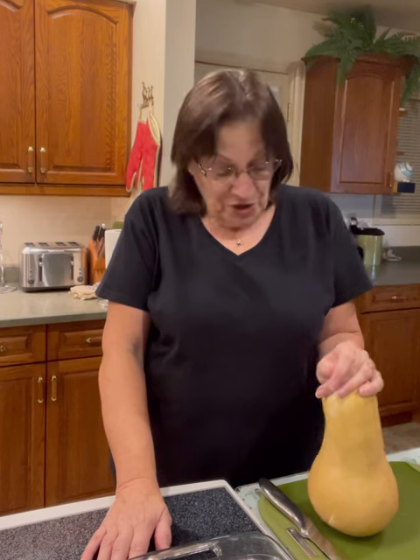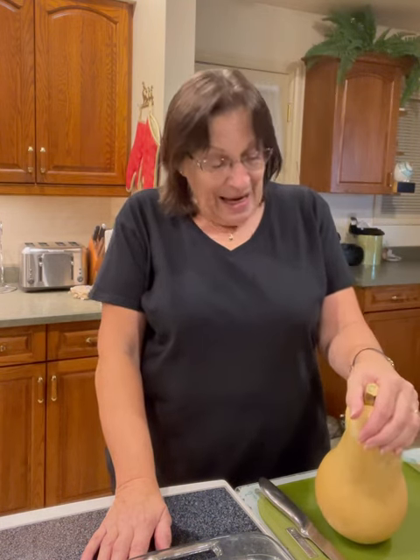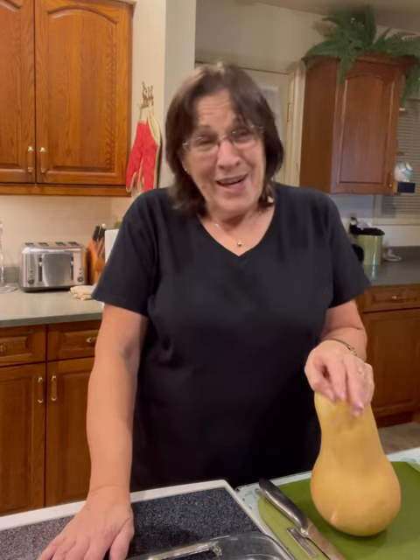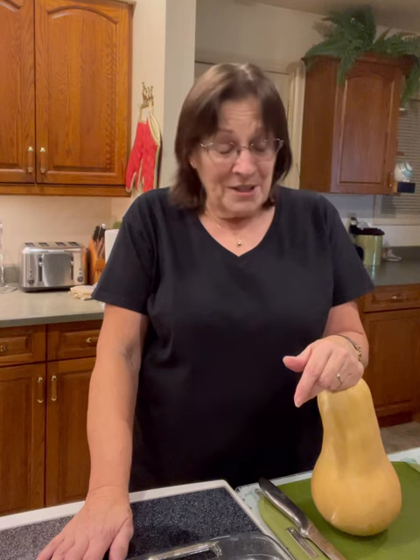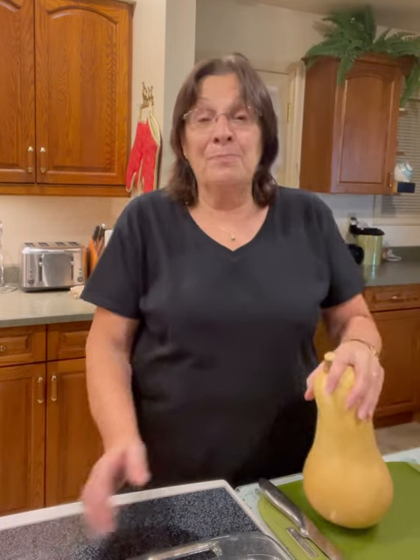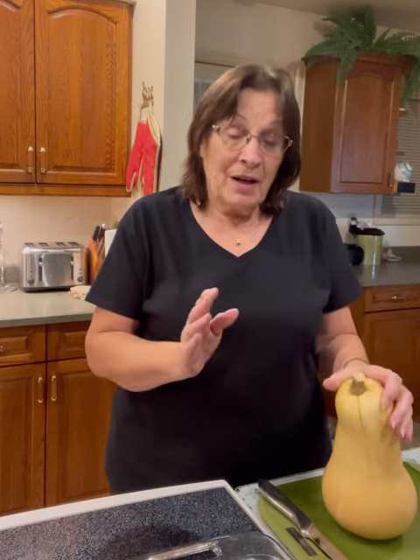In past years I've just stored it out in the cold storage that's slightly heated, and sometimes it doesn't last too long and you go out and discover some of them have gone soft. But this year it's already the end of November and we had this long summer that went into fall and everything was still in the garden.